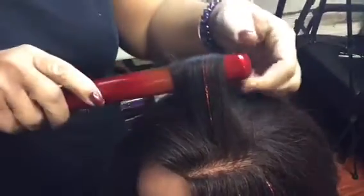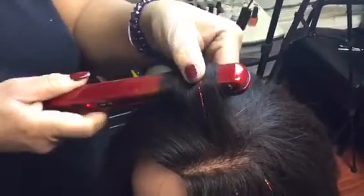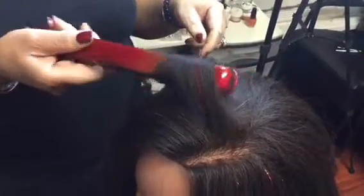Don't put it on 450 — drop it down to maybe 250 or 300 and it'll actually still curl without burning. See that? Made a nice little curl for you.